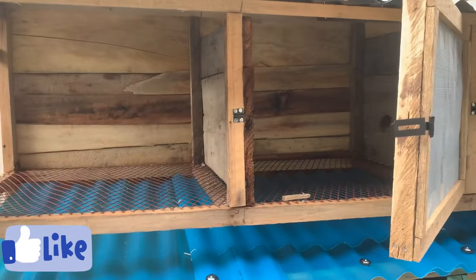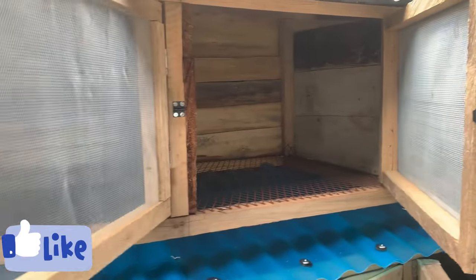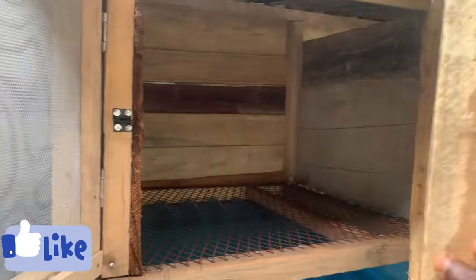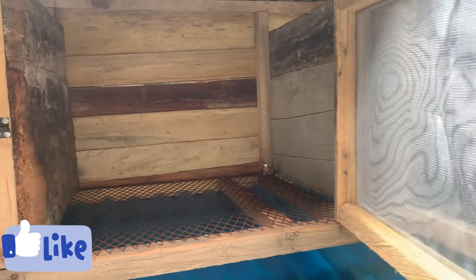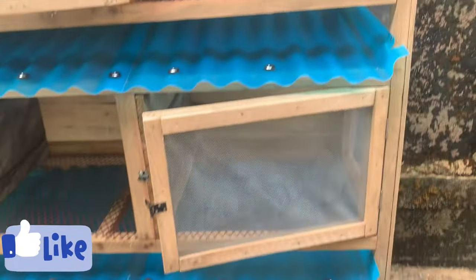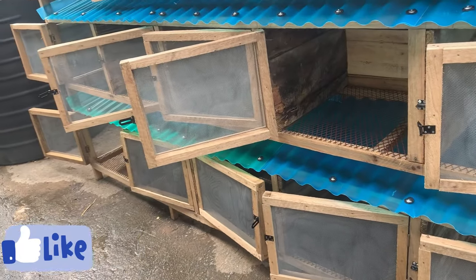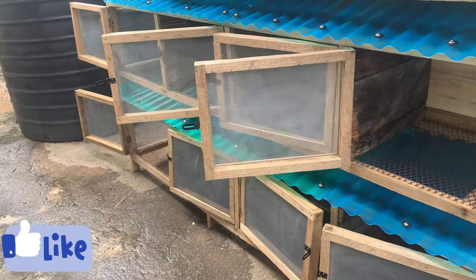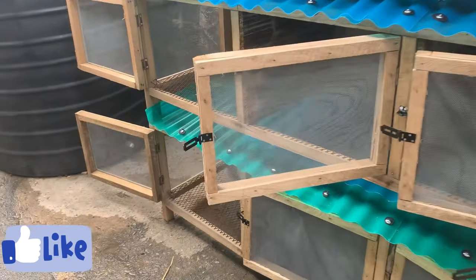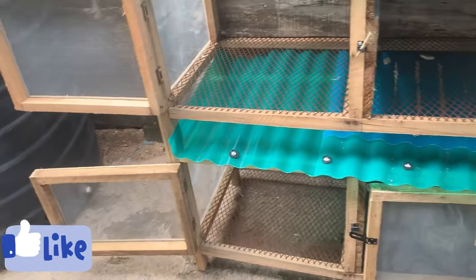The wire mesh is very thick so that it is not easily chewed by the rabbit, because rabbits can be very aggressive. This particular mesh is very strong. It's not a galvanized mesh but a coated mesh — coated with red color — so it does not easily get rusted, even if water is poured on it.